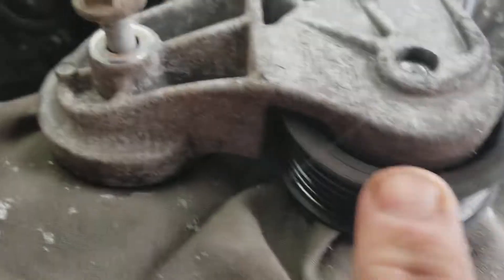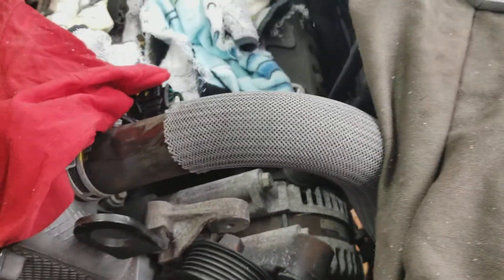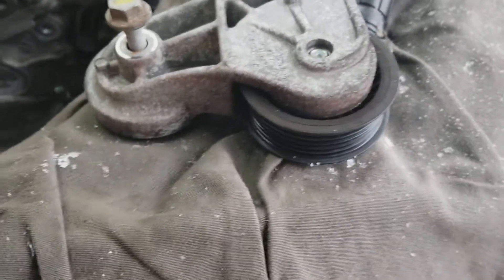Back again at my wintry wonderland shop. The idler is like an all-in-one assembly — you take it off with two bolts. It's noteworthy that when you take this bolt out, which is a Torx 40 I think, that can fall forward, and that reveals one of the bolts for the idler pulley.